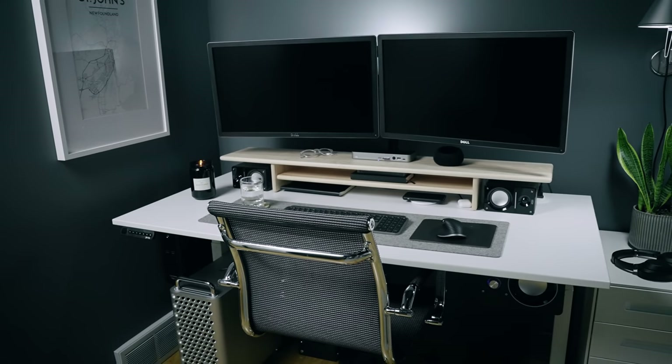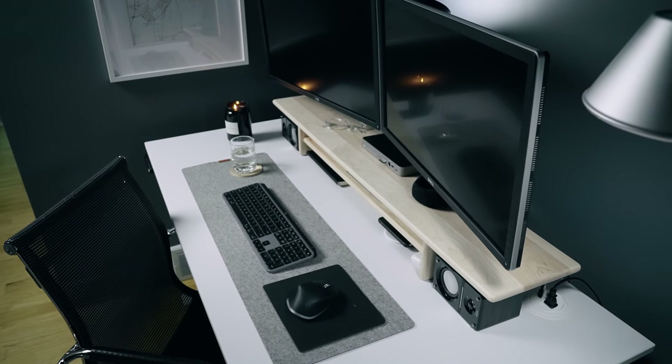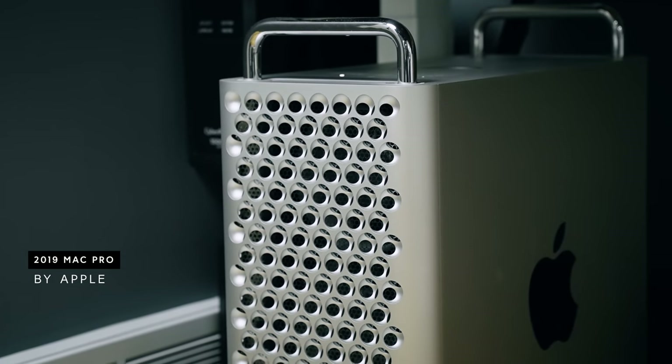Some of you were asking why I switched back to the two horizontal monitors, and the only reason I did that was to free up a little bit of space below the monitors so I can get some storage down below with the desk shelf, which we'll talk about later.